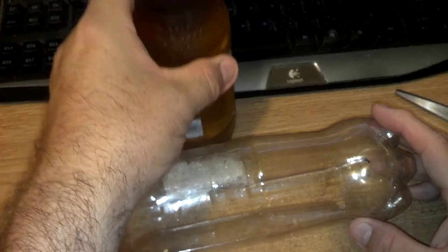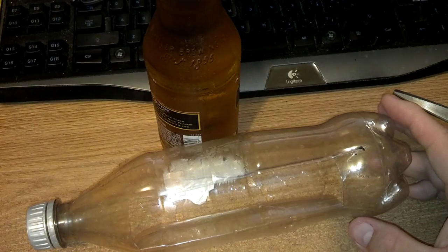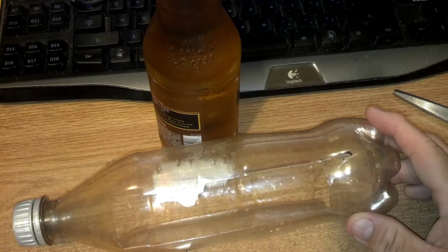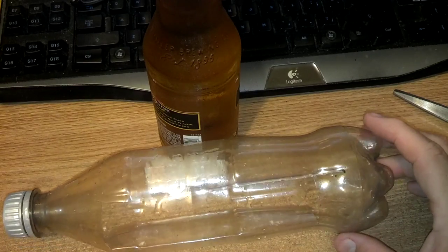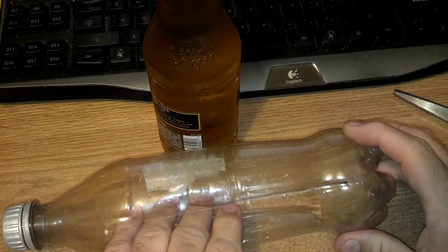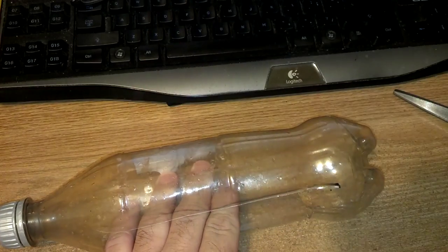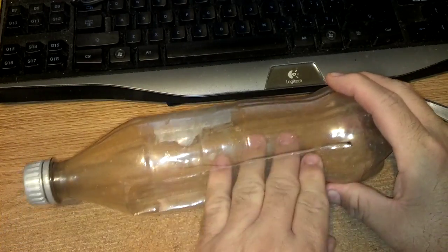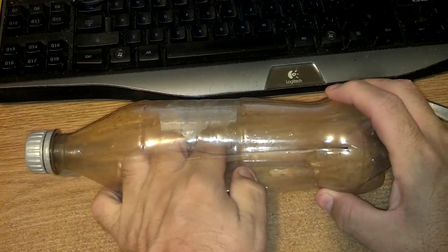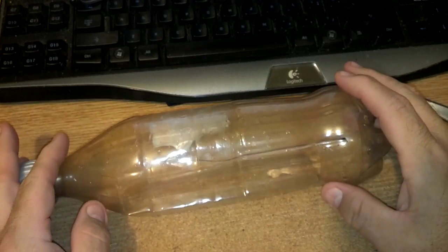We're going to fill it with some beer. Doesn't matter what beer, whatever's cheapest — I just got this at the store tonight. We're going to fill it up about a quarter to half inch and put it in the garden. Tomorrow or the next few days, this thing will fill up with snails. You just want it so they can get in here — they crawl in and they can't get back up over this lip. That's why you leave the lip instead of just cutting a hole — they can't get back out.